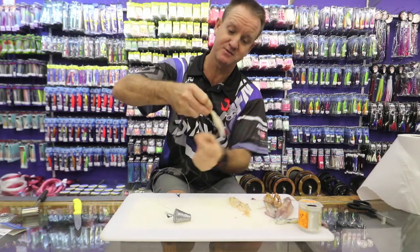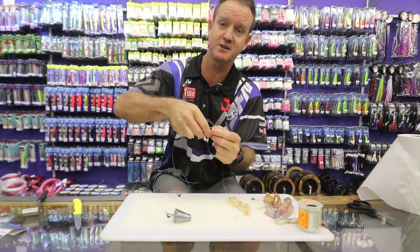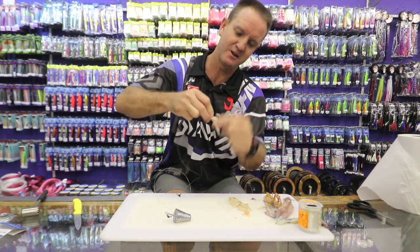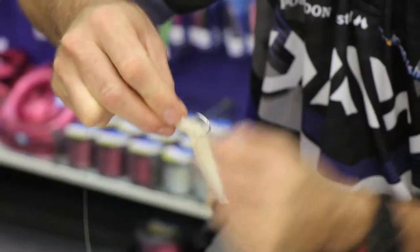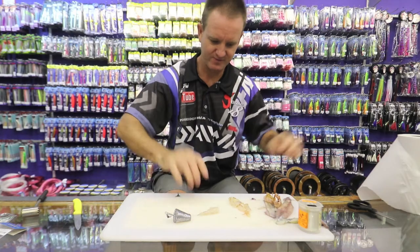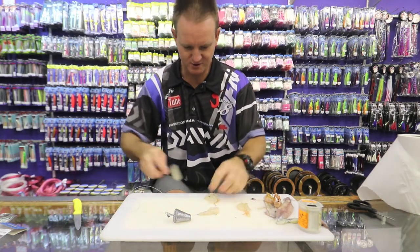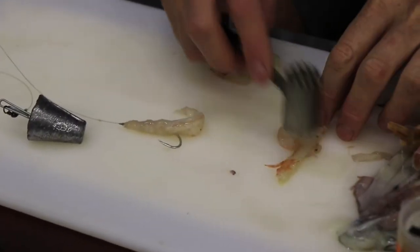If you don't have baby squid you can substitute it with chocker as well — preferably the smaller chocker rather than a big thick one. Wind it on quite tightly; this is your base. Take the prawn and lightly tap it just to get some of those oils out.